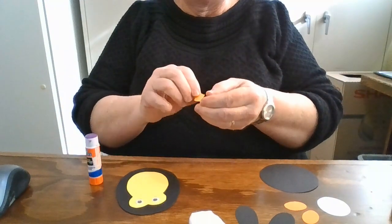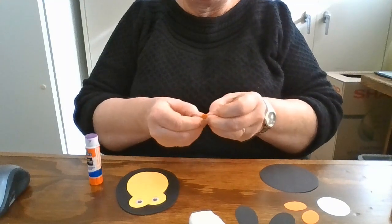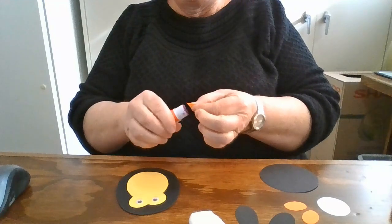For the beak, you're going to want to fold your diamond in half so it'll give it a nice 3D effect. That will be our penguin's beak.